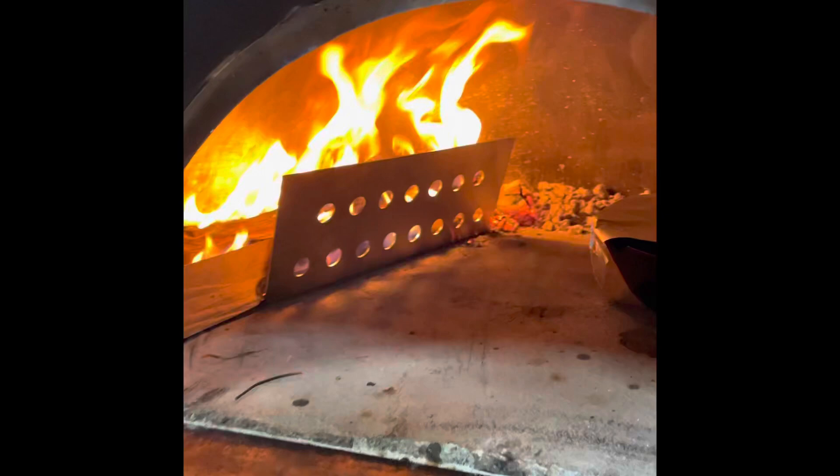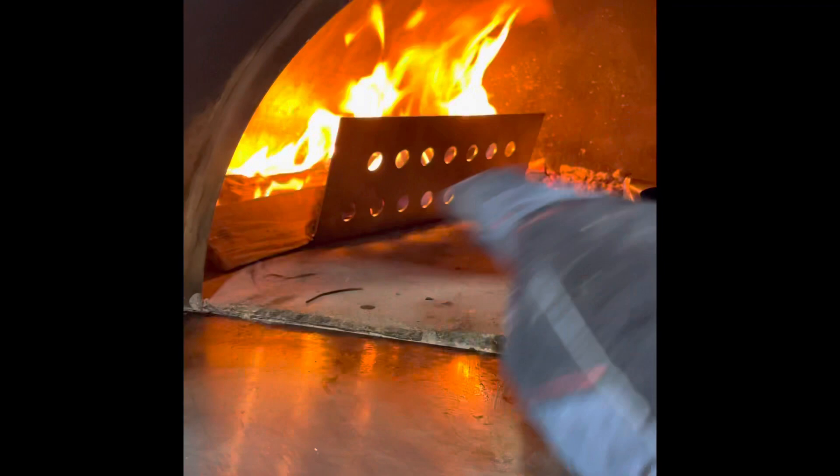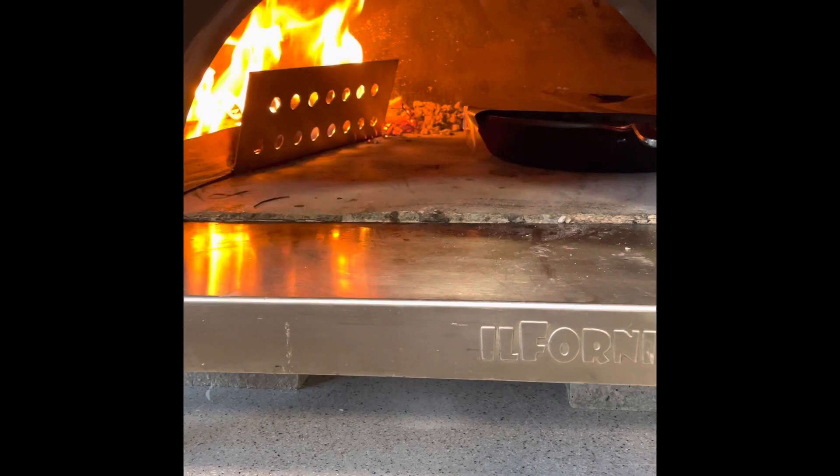What you want to do is you want to put it against the wood to the back end of the oven like this. This is actually a great tool because it helps the flame to go up, circle inside the dome, and give you even distribution.